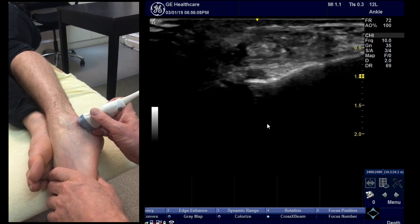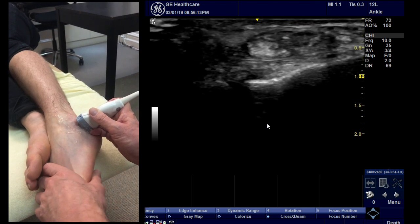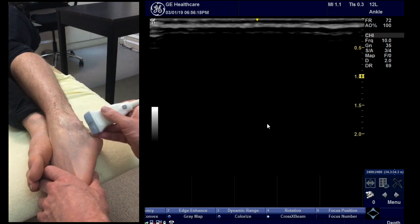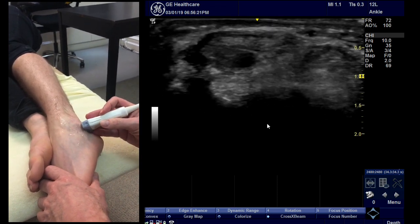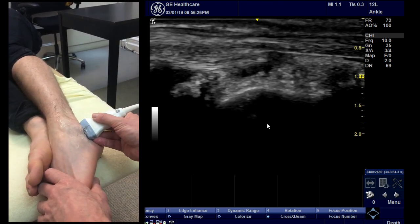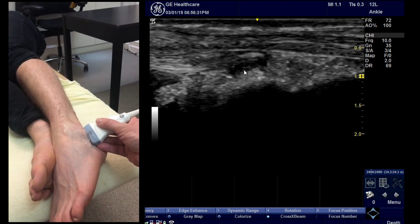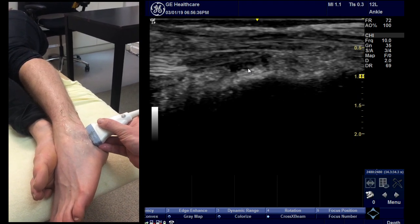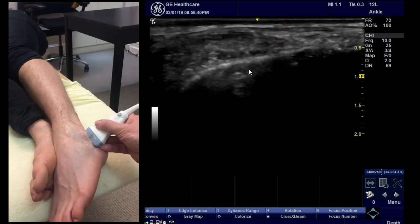Simply plantar flexing the foot does the same thing. Then turn the probe around — make sure you've got plenty of jelly. Go back into long axis of the ligament, turn the probe around, and there you see the short axis. You've got the peroneal tendons here and the short axis of the ligament there. It's anisotropic, so you can make it bright or dark depending on what you need to make it easy to follow. Then follow it distally.